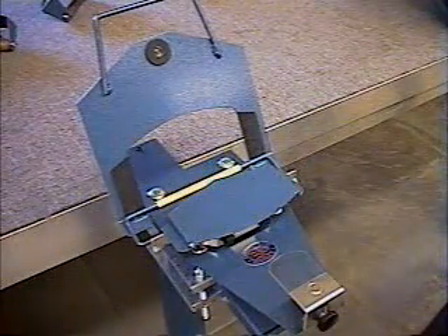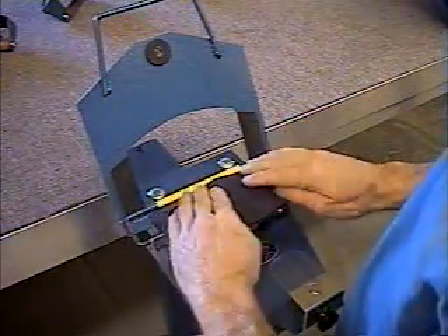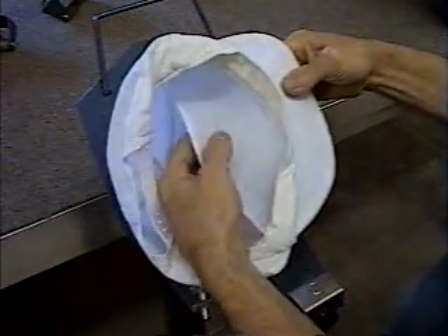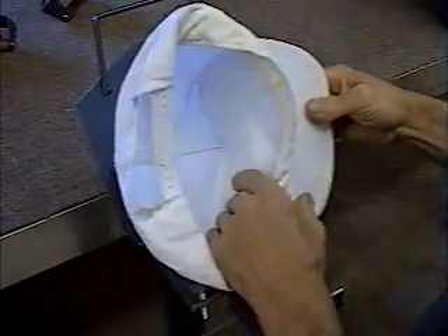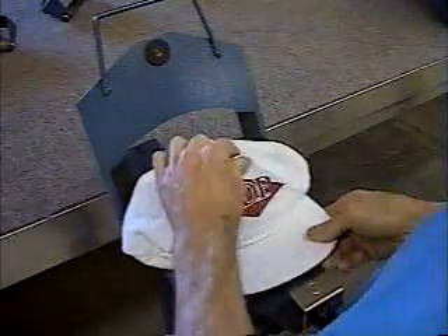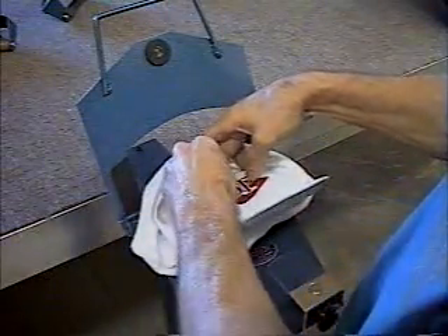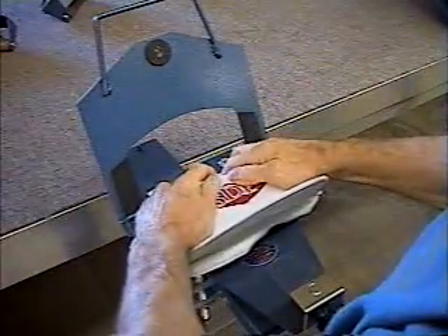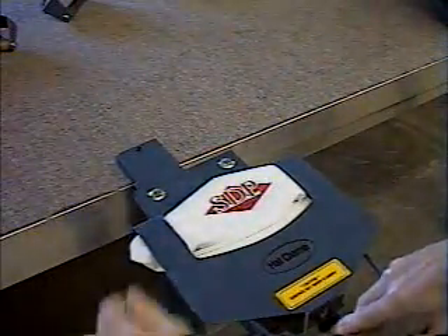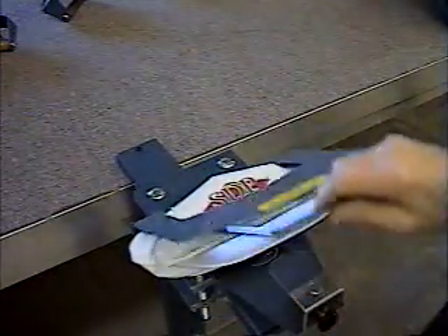Now we're going to do a hat that's a little more difficult. Spread a little tack on the back of the foam and place it on the platen. This particular hat has buckram that is like a flap underneath the print area. First we'll load it with the buckram underneath the material — it loads the same way as the foam cap. Push it over the top, making sure you get all the dimple over the top of the platen. Tuck the cap underneath and pull the gripper bar so it goes underneath the platen. That foam makes a nice smooth print area.